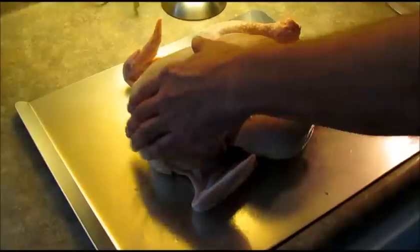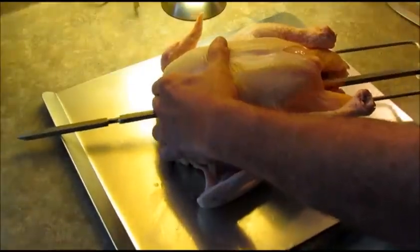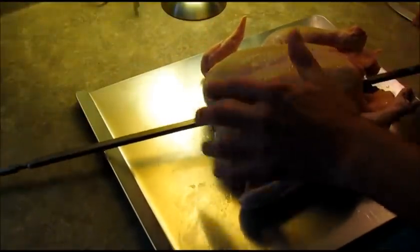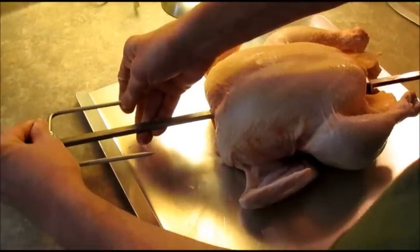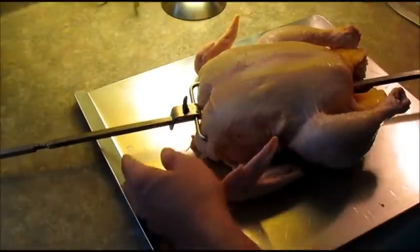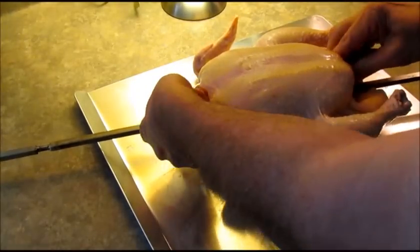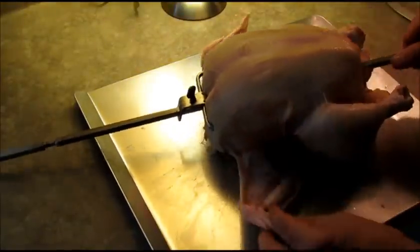I'm going to insert my spit fork, then put the other fork on this side. I want to get that centered in the middle of the spit — I think that looks pretty close. Then we just tighten our little wing nuts down. Next step is to secure these legs and wings because we don't want them flopping around while it's spinning on the rotisserie.